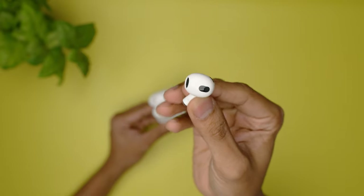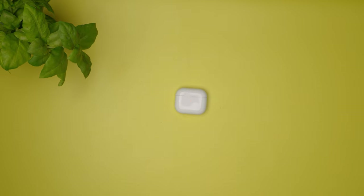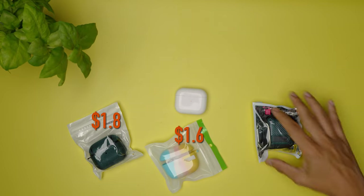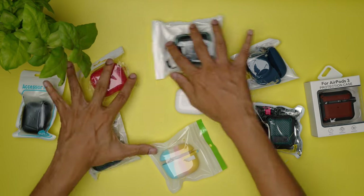If you have the Apple AirPods 3, then the easiest way to keep the case fresh for a long time is with a case. Here I have some dirt cheap cases, all of which were bought from the TVC Mall website. Let's see if they are any good.